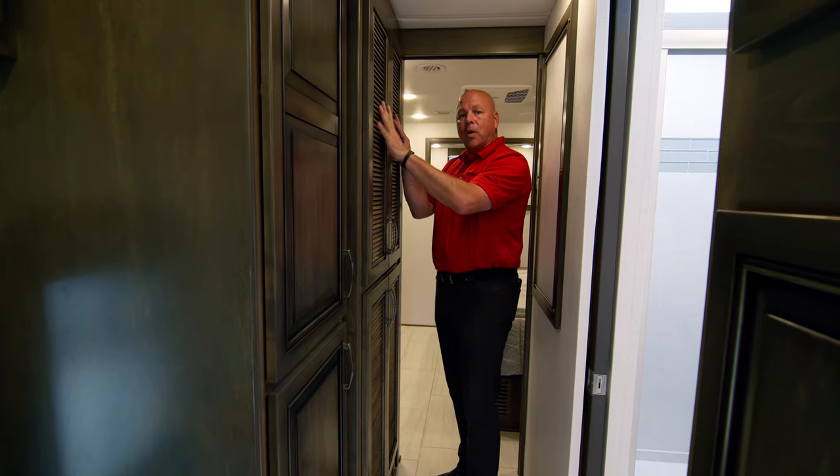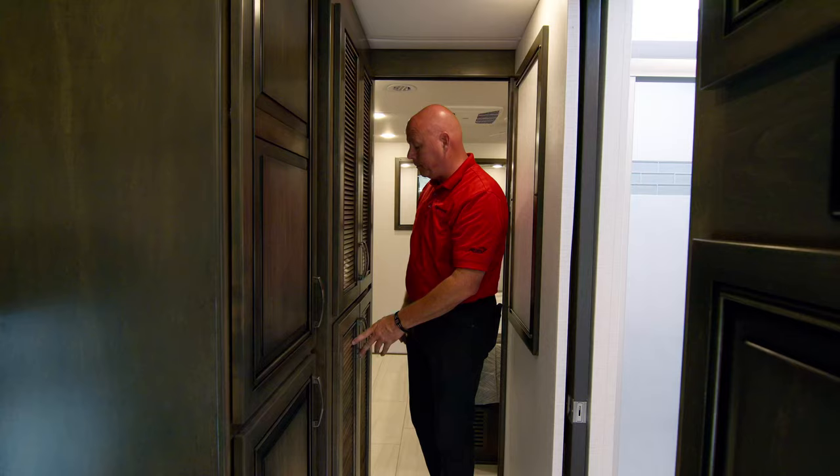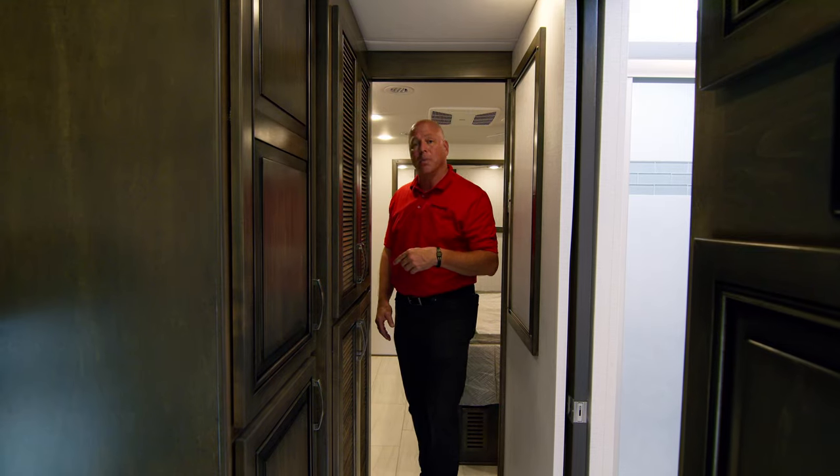To the right, you have your dryer on top and washer on the bottom — two separate units that work very well. Now let's go look into the master bedroom.